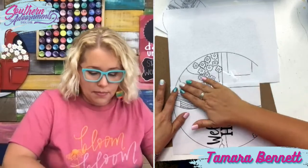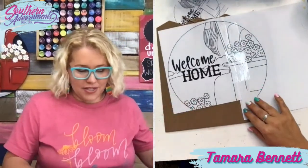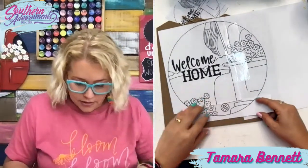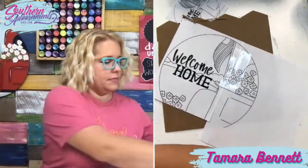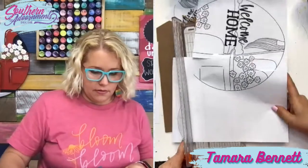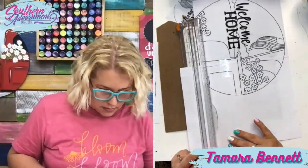I'm lining up and taping together my template here. I like to use shipping tape because it's big. I've got another piece to add down here — let me trim it so it's not quite so big. I'll put my tape on the side that I've cut so I can lift it up, place this underneath, and line it up.